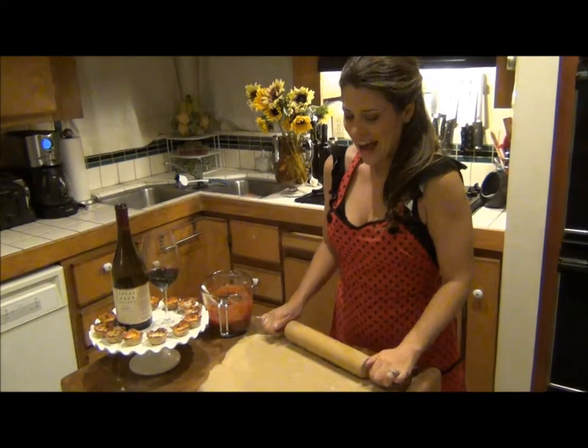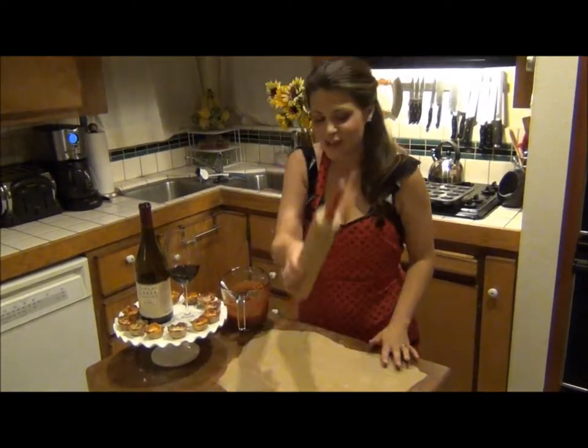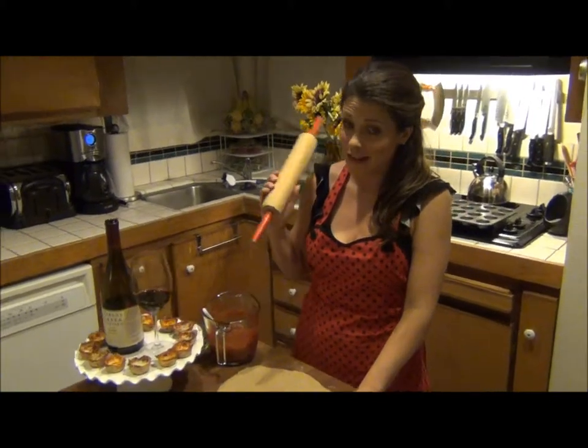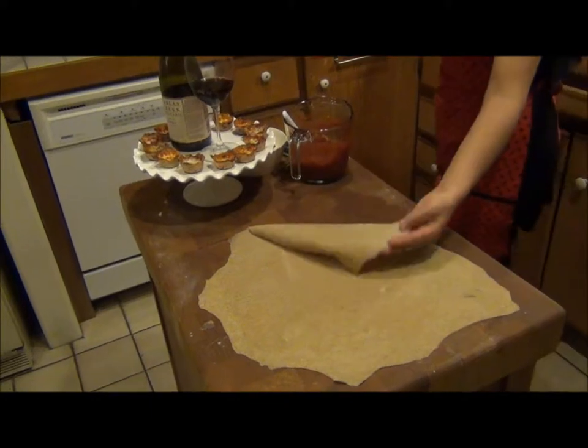Hi and welcome back. I've been rolling out this dough and you would be surprised — this is only a third of the dough we made earlier. So let's get started. I rolled this out nice and thin.